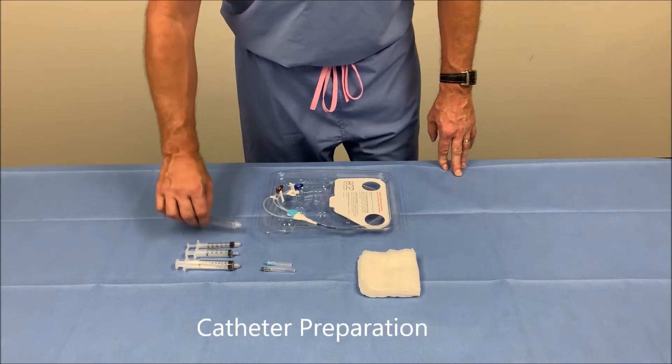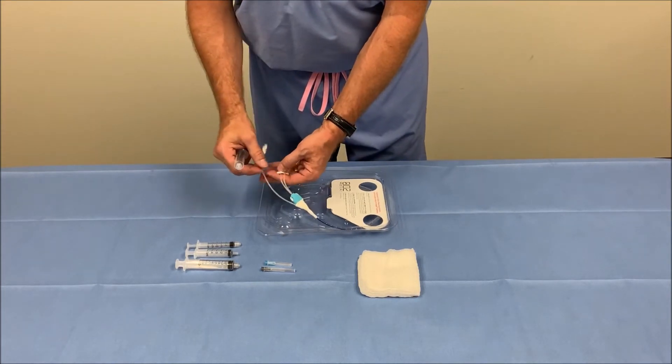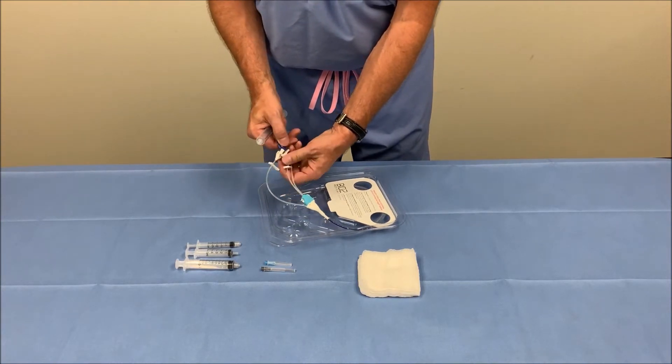The first step is to prepare the catheter. We're going to take a standard saline flush and flush each of the lumens with approximately two cc's, flushing the white port and clamping, flushing the blue port and clamping.